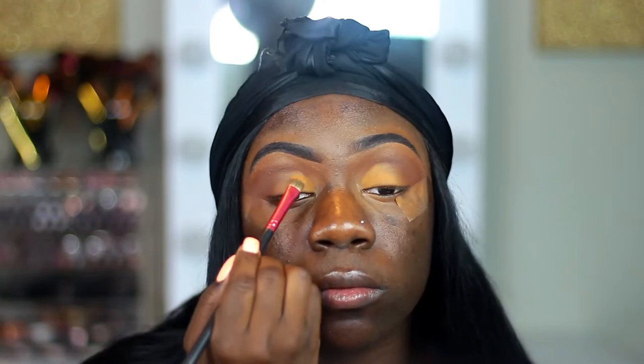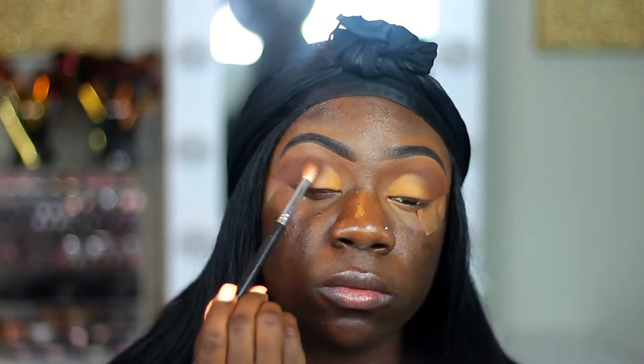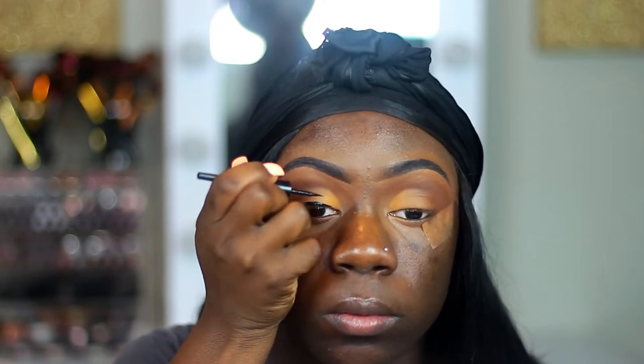Now I'm just packing on a little bit more of that light tan shade and blending everything together. Now I'm taking my Wet n' Wild liner and I'm going to be lining my eyes with that. I kind of messed up on my eyeliner here, so I'm just going to take this brush that I use for my brows to blend it out.